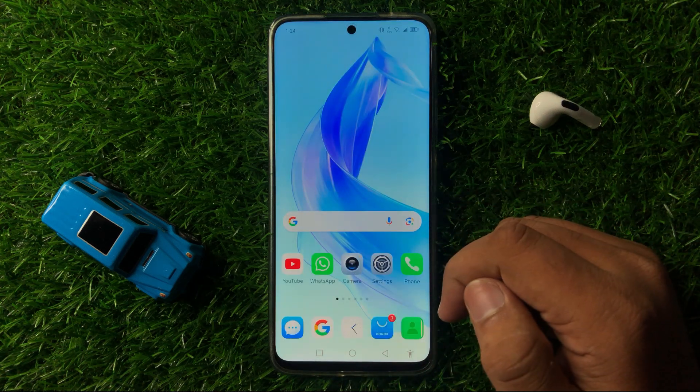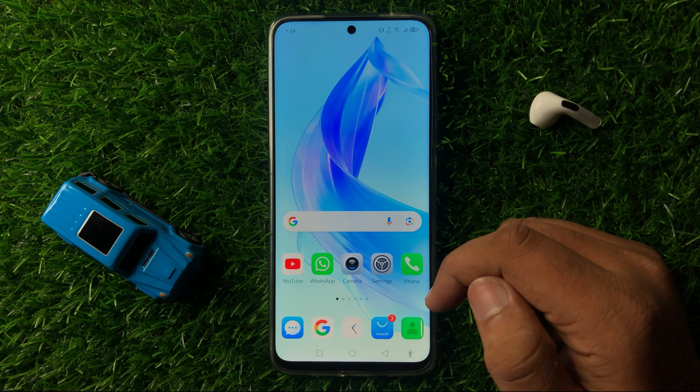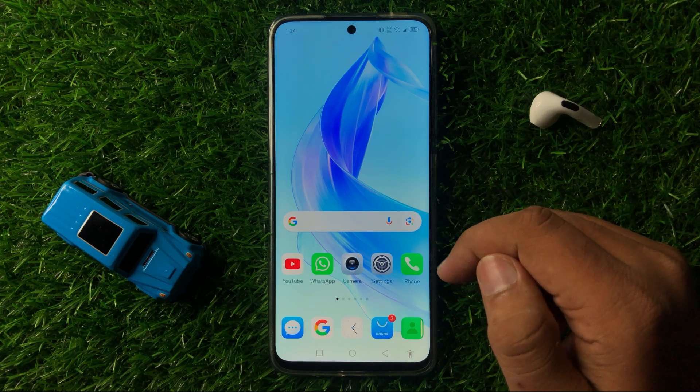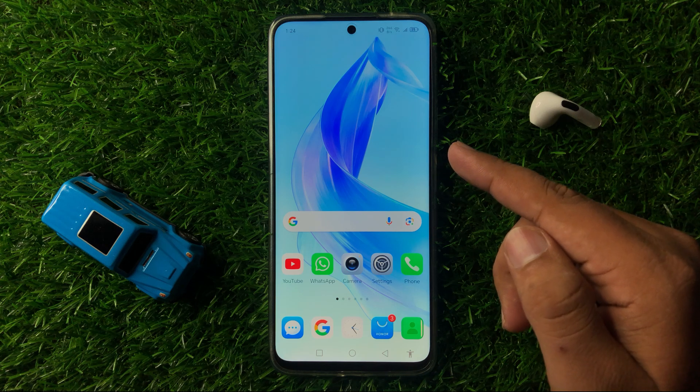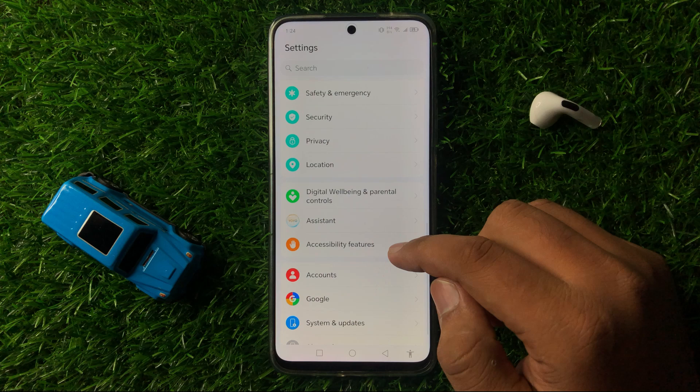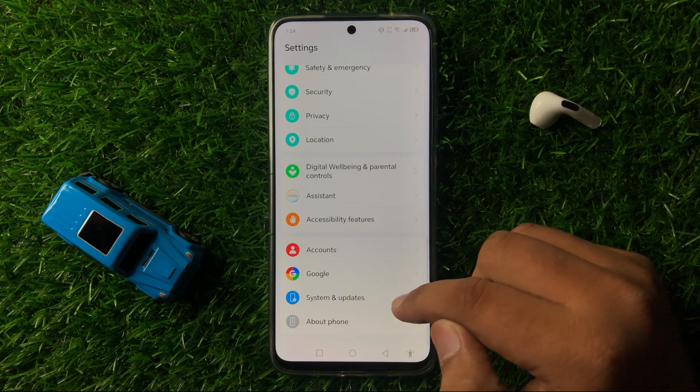But if you are still facing the issue, then check for a software update on your phone. To do that, open Settings, scroll down to the end, and click on System and Updates.